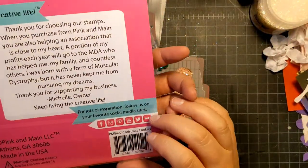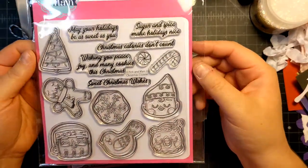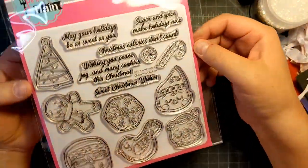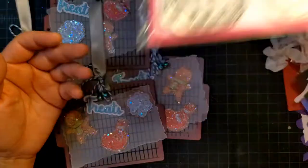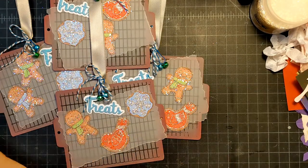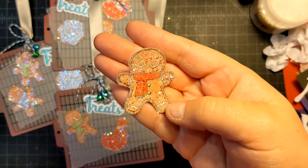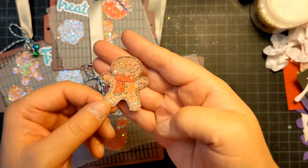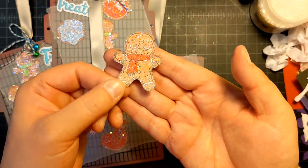I think this was from last year. This is Christmas Cookies by Pink and Main. Isn't this cute? It's got a lot of cute little sentiments and all these little cookie shapes. So I stamped them all out, colored them, cut them out with my Brother Scan and Cut, and then I added glitter — because everything's better with glitter — and this is how they turned out. Aren't they cute?